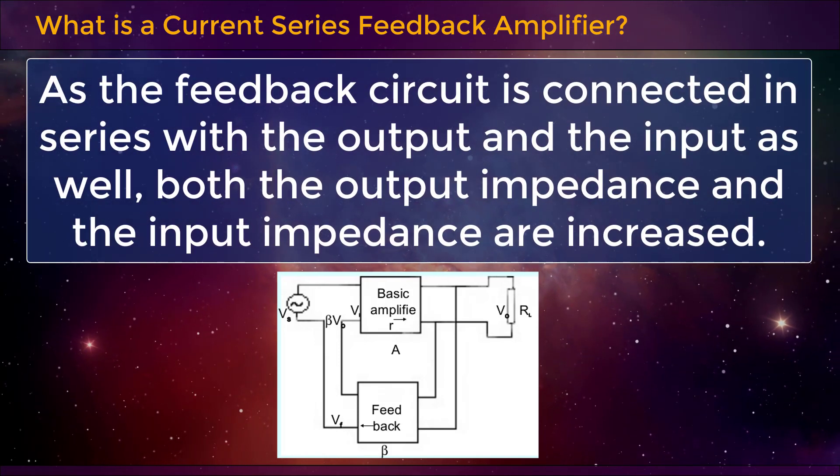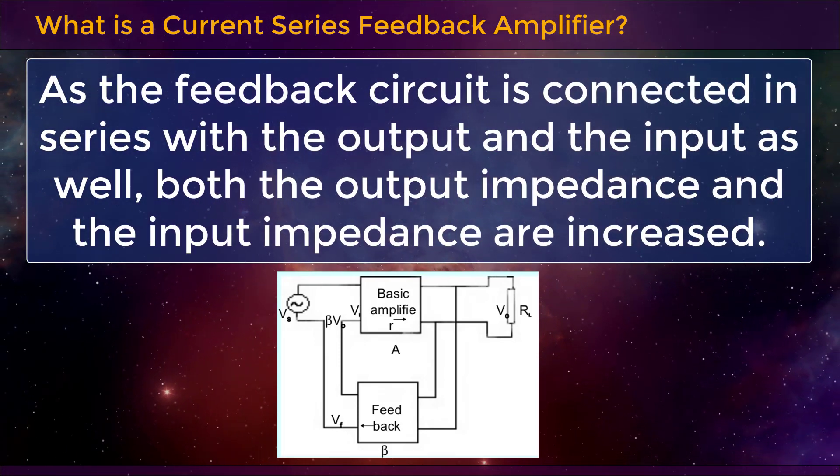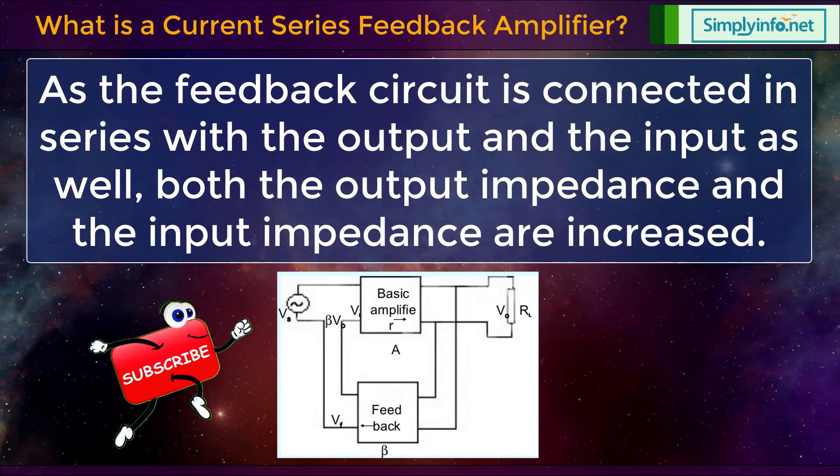As the feedback circuit is connected in series with the output and the input as well, both the output impedance and the input impedance are increased.